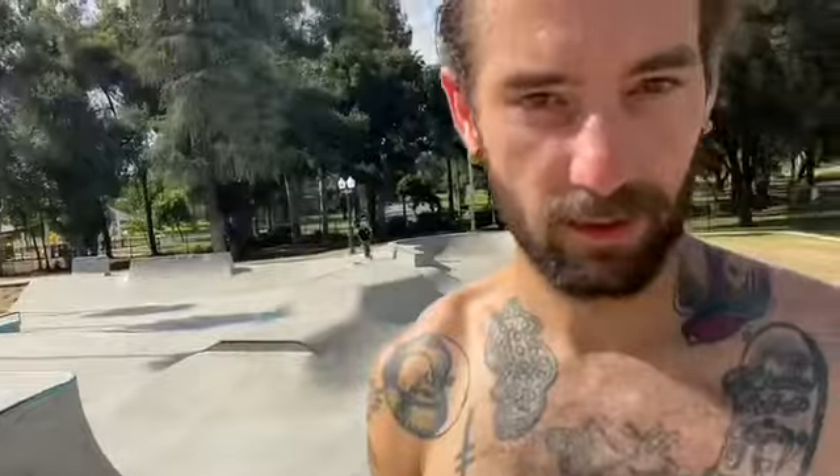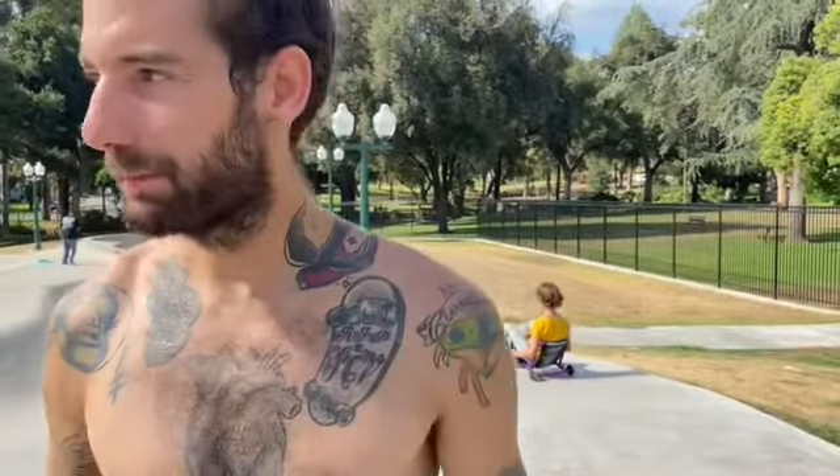This park is awesome — absolutely 10 out of 10 to the 10th power, it is super phenomenal. Lots of good features, street and transition, good for beginners, every level really. It does seem a little crowded once there's more than about eight people and there's some different things going on, but otherwise it's awesome.